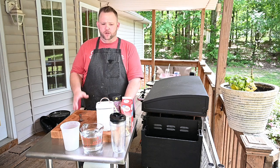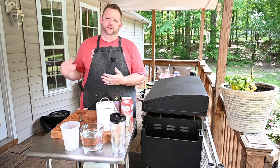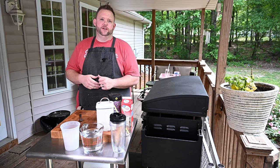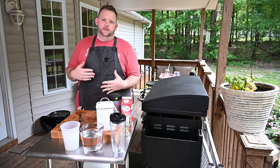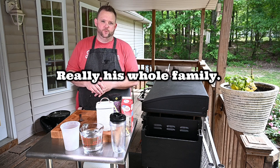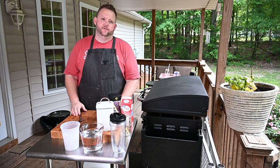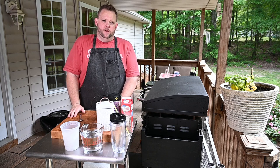A little tidbit of information about me: I used to work at a restaurant, a fish camp place in Thomasville — kind of where I cut my teeth at cooking. Lots of fried fish, broiled fish, chicken, and steaks. A Greek guy owned this restaurant and I got to be really close with him and his brother. They always made these coffees and called them frappes — and it's not the frappes you're used to like at Starbucks or Dunkin' Donuts or McDonald's. They're a little different; it's a frothy kind of coffee.